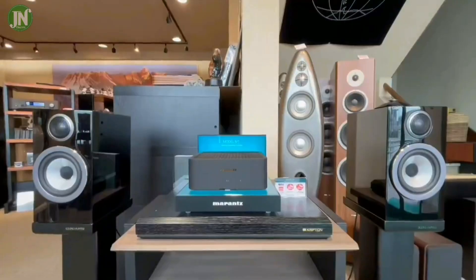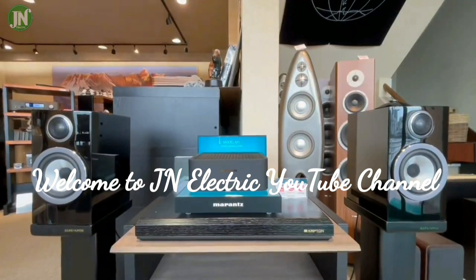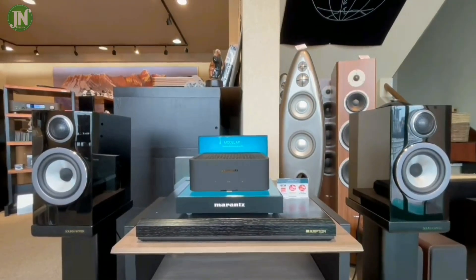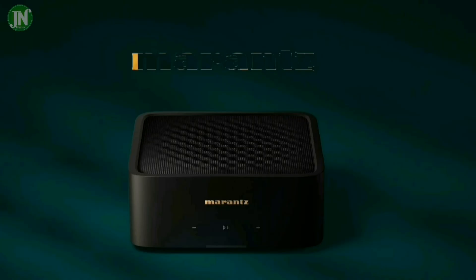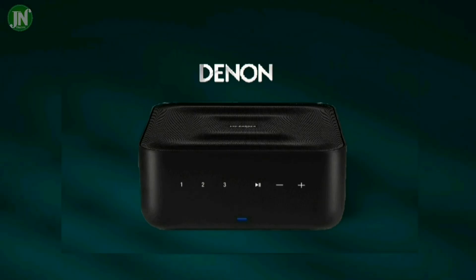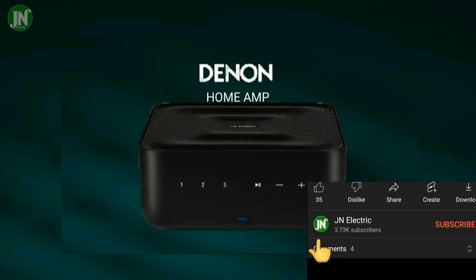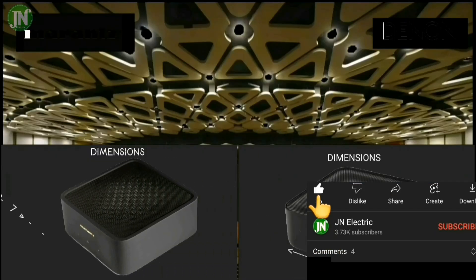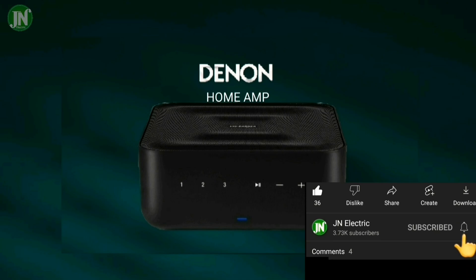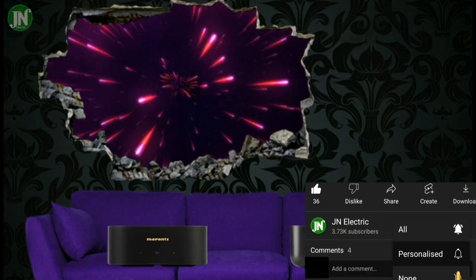Hello guys, welcome to my channel. I hope you all are doing well. Today's video is going to be about a comparison of wireless streaming integrated amplifiers: Marantz M1 and Denon Home Amp. Let's get right into the video. Before you watch, you should first like, subscribe, and share it with your friends if you like it.